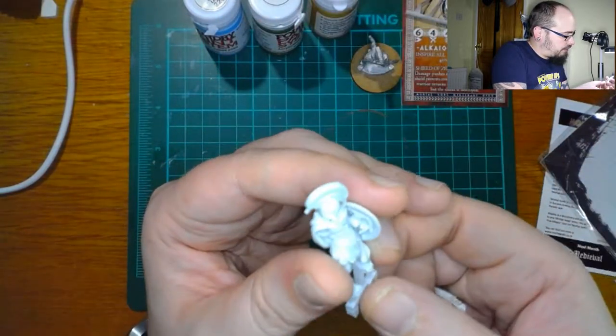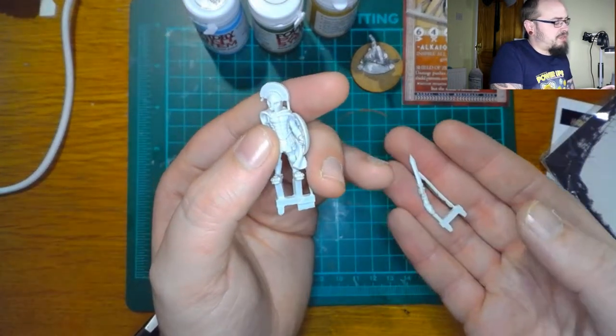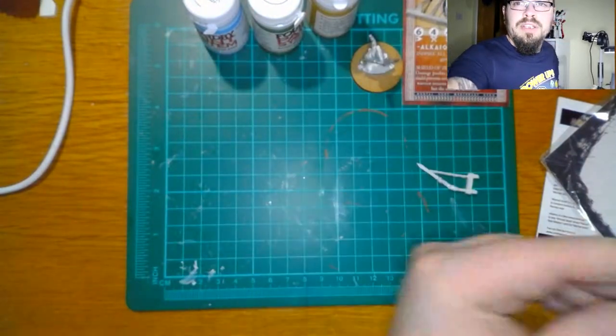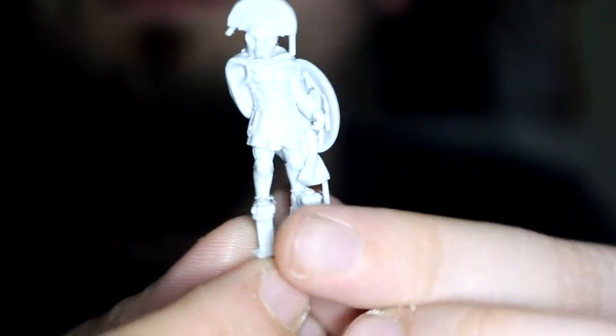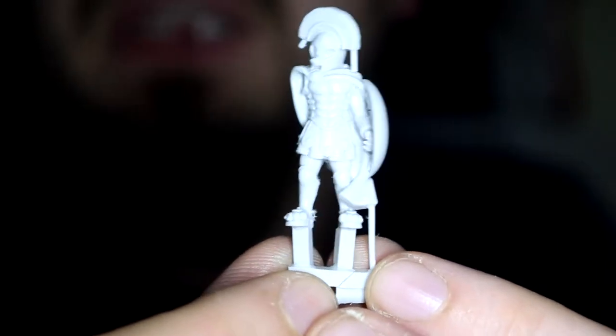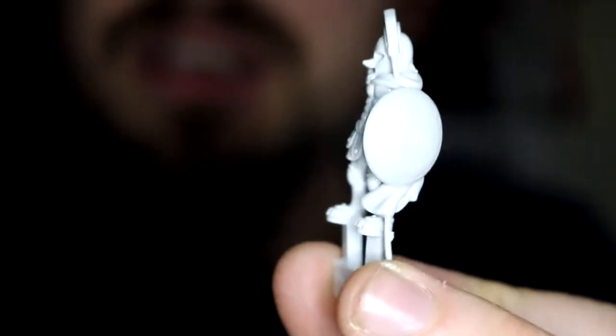We'll definitely need to clean it up a little bit though. Very nice — I'll get this on the other camera. There you go — Rocks the Hot Light, Rocks the Model Box fox as a Greek warrior. That does look nice.